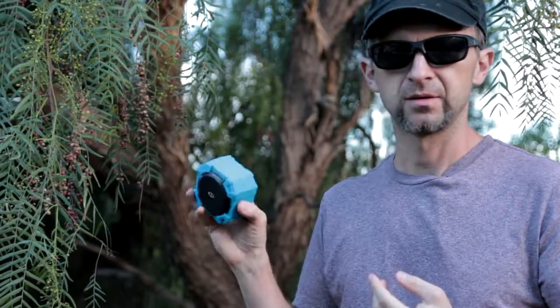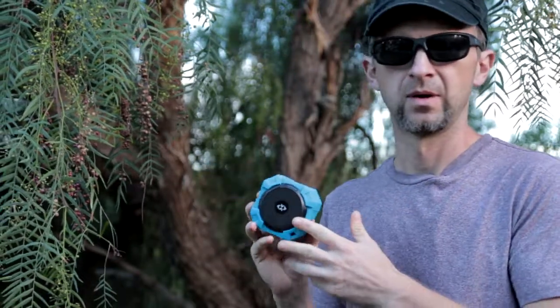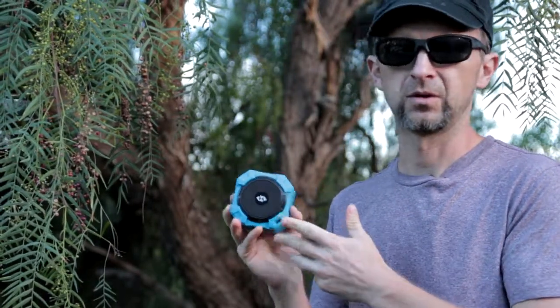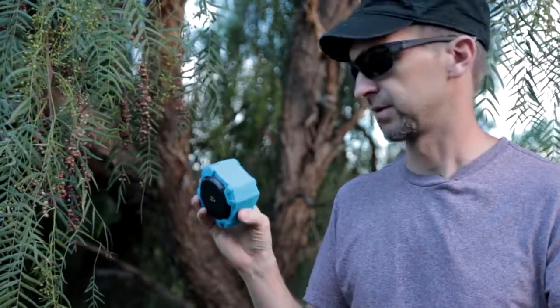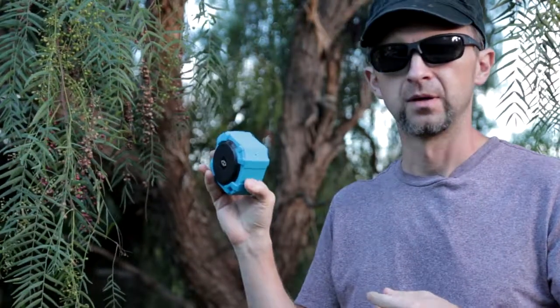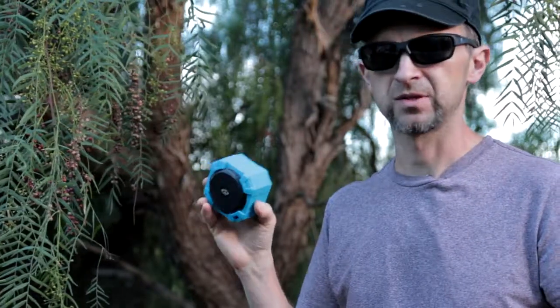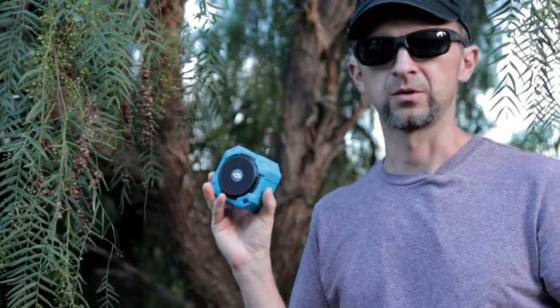$20 — I guess you cannot expect too much from $20. Decent products probably start from about $40. Everything at like $10 is complete junk, and I thought this $20 speaker would be a decent combination of price and performance, but it just doesn't work.